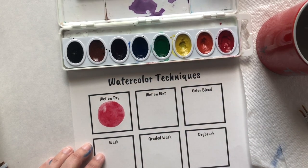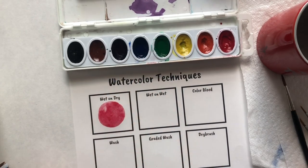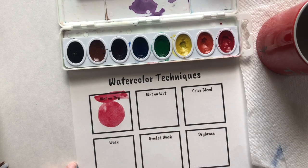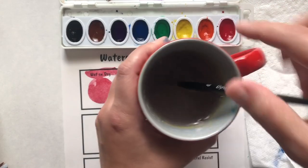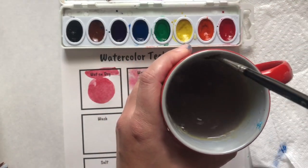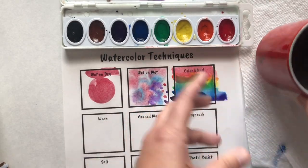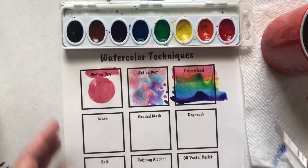When using watercolor paint, they are a little bit transparent, so if I paint over this word 'wet on dry,' you can still see it. As a reminder, when cleaning your brush, you swish and you swipe. With watercolor, you don't have to wipe unless there's still a lot of color on your brush, because you need that water to activate the pigments.